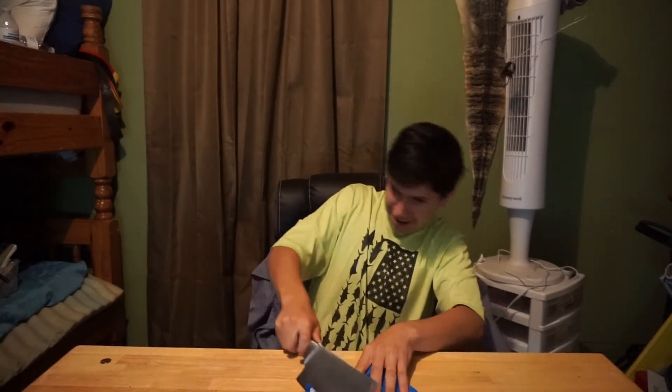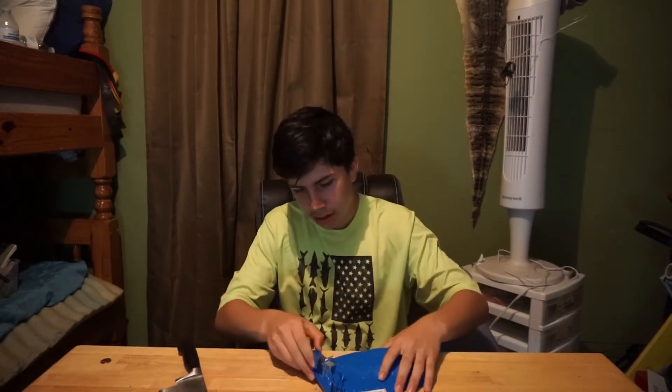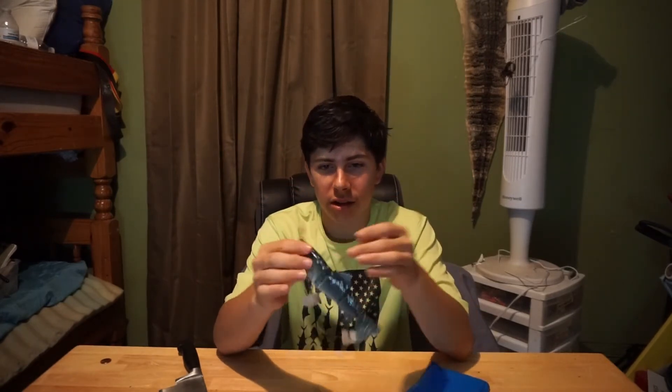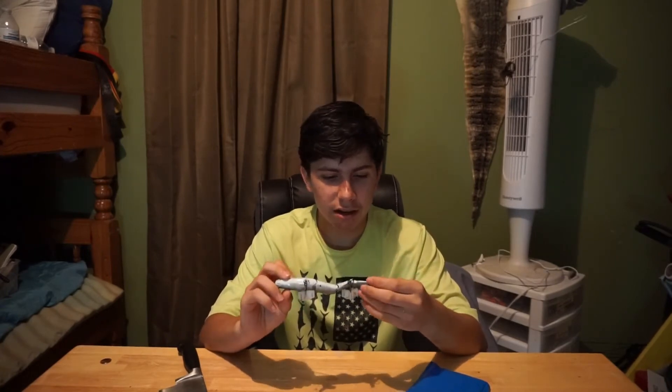So we're going to open it up. Oh my gosh. That is beautiful right there. What a beautiful swimbait. I honestly didn't expect it to look this beautiful. I cut the tail a little bit — not a big deal. Get a little close-up here.